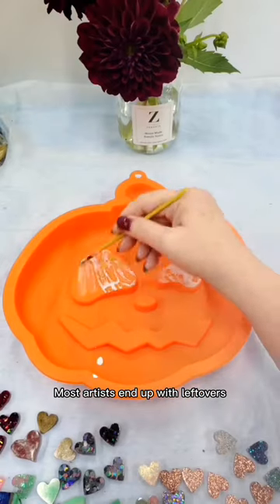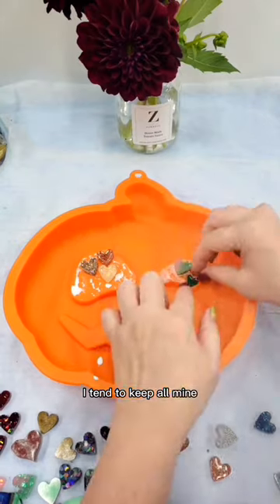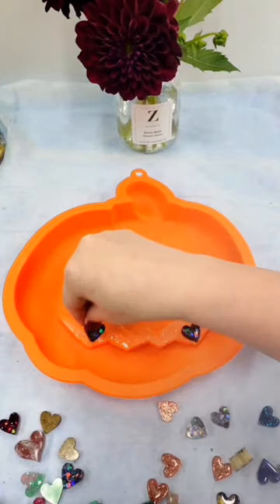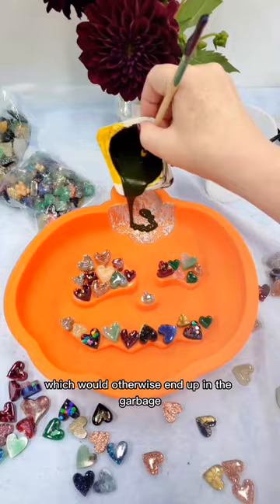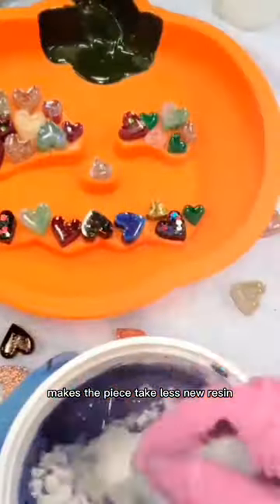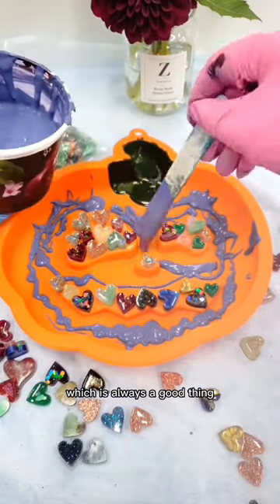Most artists end up with leftovers from various projects. I tend to keep all mine to use in new creations like this. It's twofold: I get to use up these pieces which would otherwise end up in the garbage, and the added volume of the scrap makes the piece take less new resin, saving money — which is always a good thing.